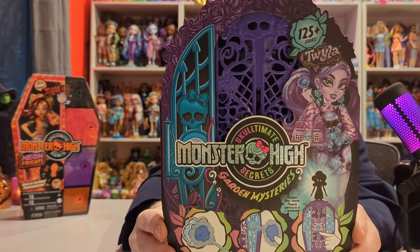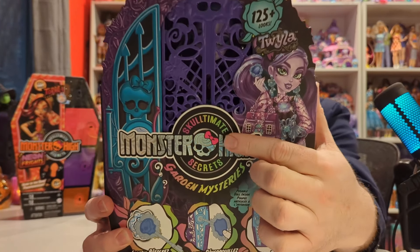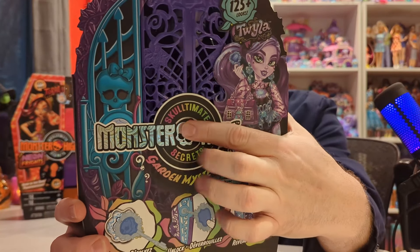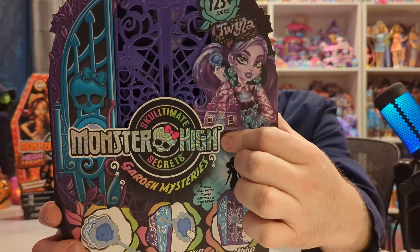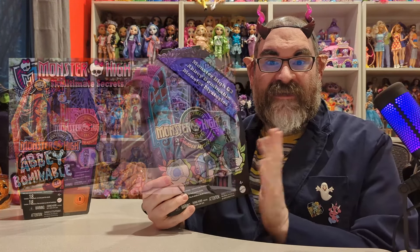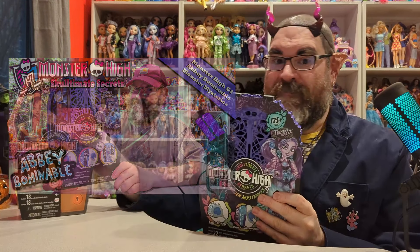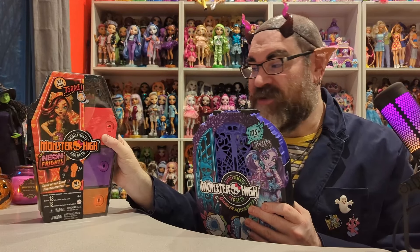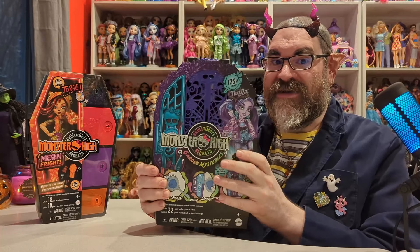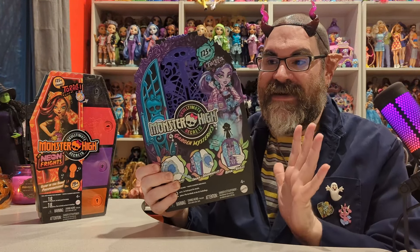First is Garden Mysteries, and this is Twyla. I love the packaging — it has this spirally holographic embossing on the lettering. I have done one of these in the past, and it was Abominable in this new casing. I've done many of the old style, which we are going to look at to compare it to these newer packaged ones that have a totally different case.